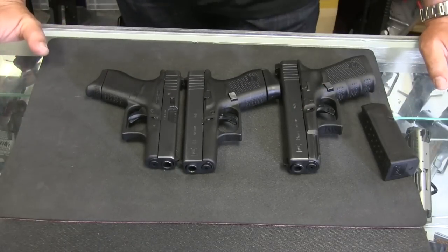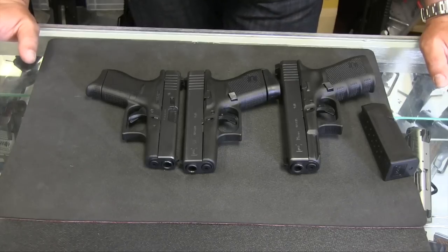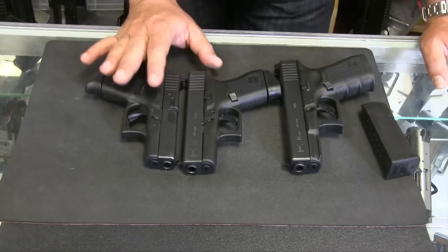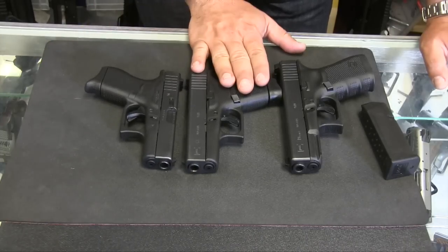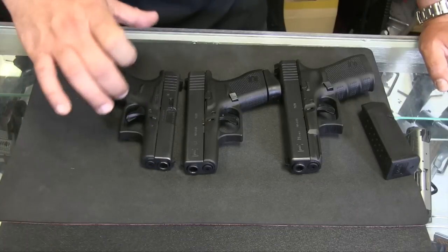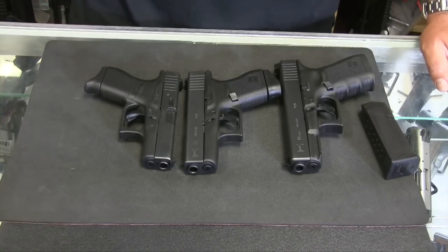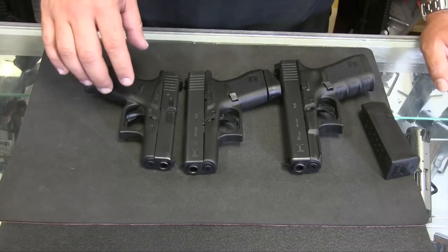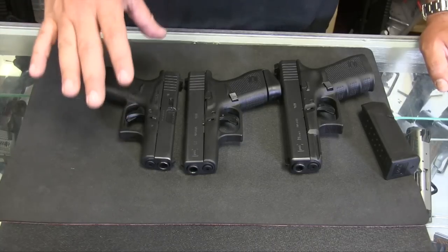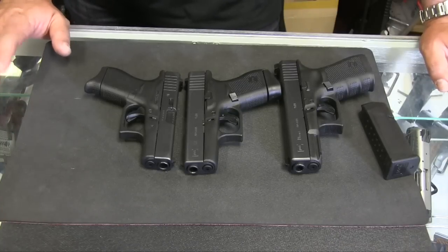That's over a quarter pound. In my opinion, that's where the 42 edges out the 43 in pocket carry — the 42 being a little lighter and a little smaller in every dimension. So if you're really trying to fit it in a cargo pocket, a back pocket, a front pocket, or just a little waistband carry, the 43 is a little bigger than the 42, and it's significant enough, I think, to make a difference.